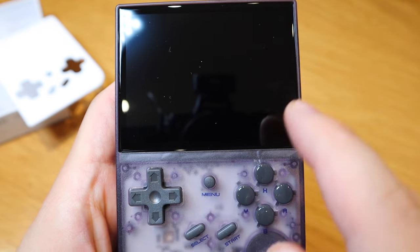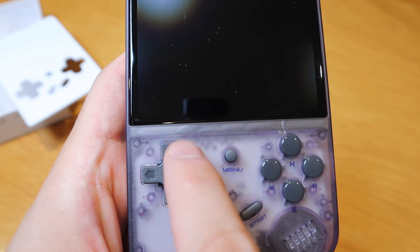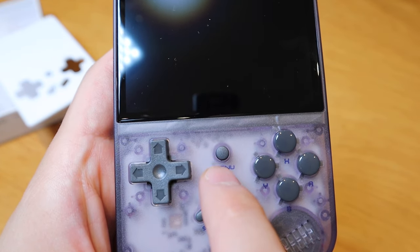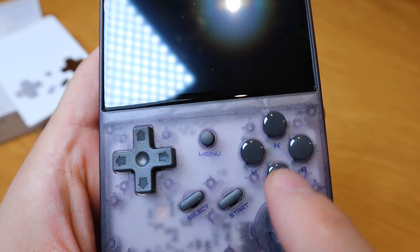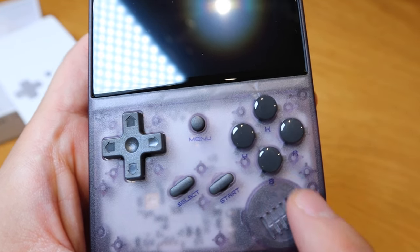We've got a three and a half inch screen, which is really impressive — you can see most of the details while you play the game. There's up, down, left and right buttons, a menu button, A, B, X, Y, select and start buttons, and a speaker as well.